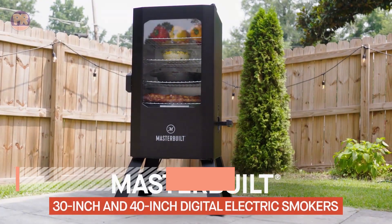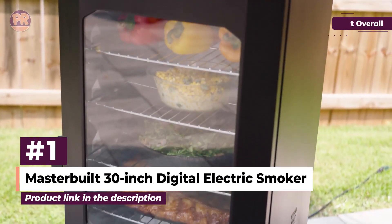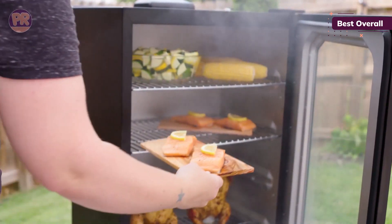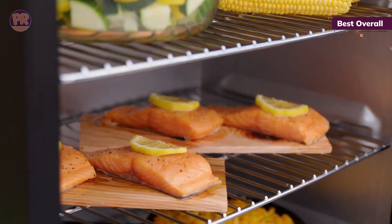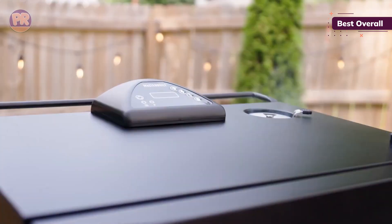The first product on our list is the Masterbuilt 30-inch Digital Electric Smoker. This Masterbuilt powerhouse deserves the top place for many good reasons. It features a digital panel that is intuitive to use, a spacious interior capacity, and a glass window you can look through to accurately determine when your meal is perfectly cooked.